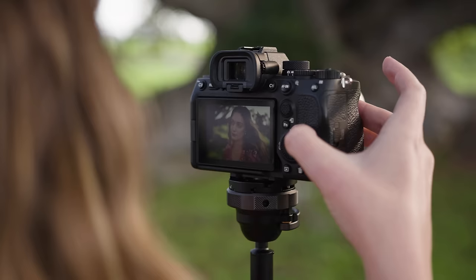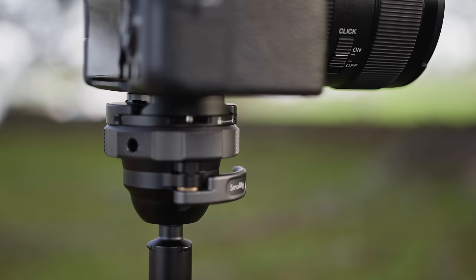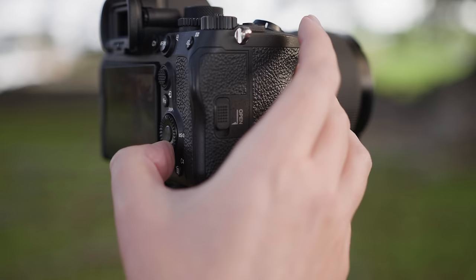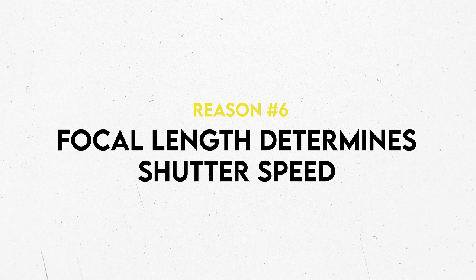The next reason your photos might not be sharp could be due to your lens. Lenses typically have an aperture range at which they are sharpest, and the quality of your lens will also determine sharpness. If you have an f1.8 lens and it doesn't look quite crispy even when in focus, you just need to bump up your aperture to find the sharpest point of that lens. Lastly, something often overlooked: the focal length you're using determines what shutter speed you need.